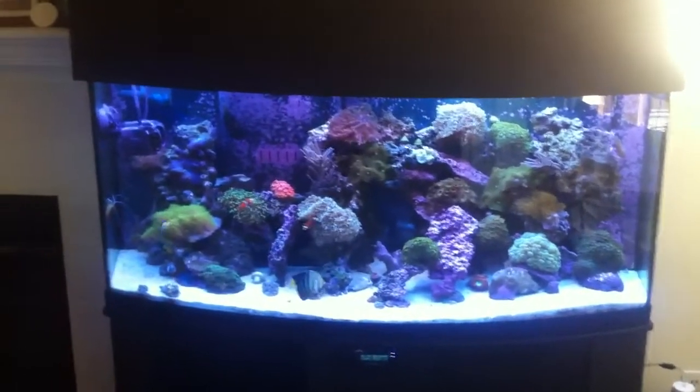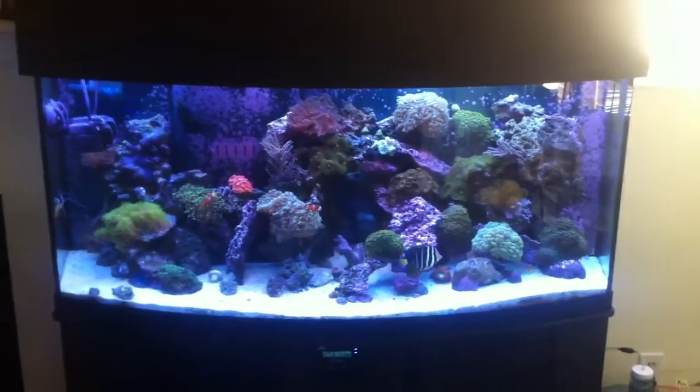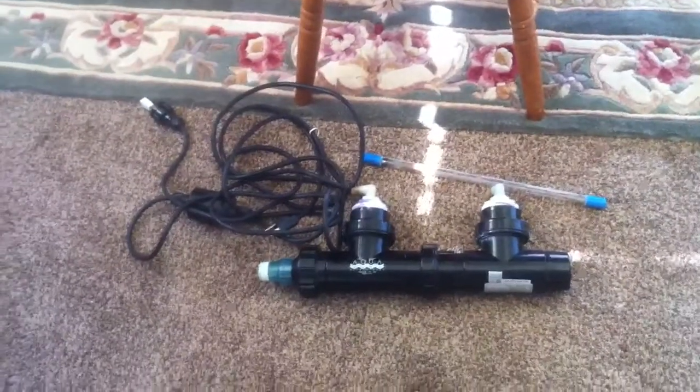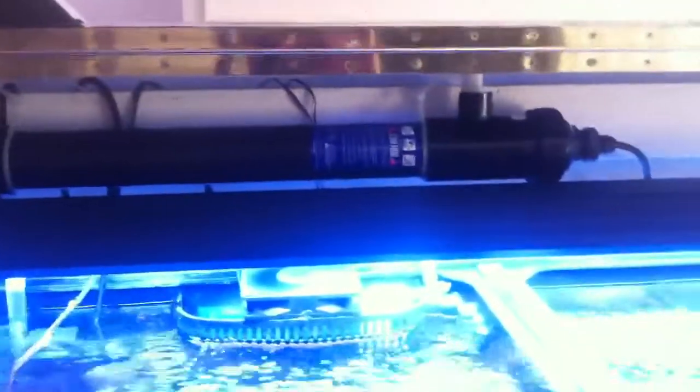Hi guys, this is the comparison video between the Aqua UV Sterilizer and the Emperor Aquatic Sterilizer. There's the older model of the Aquatic UV Sterilizer right there, and I've already got the Emperor Aquatic Sterilizer installed. As you can see right off the bat, they're both 25 watts.